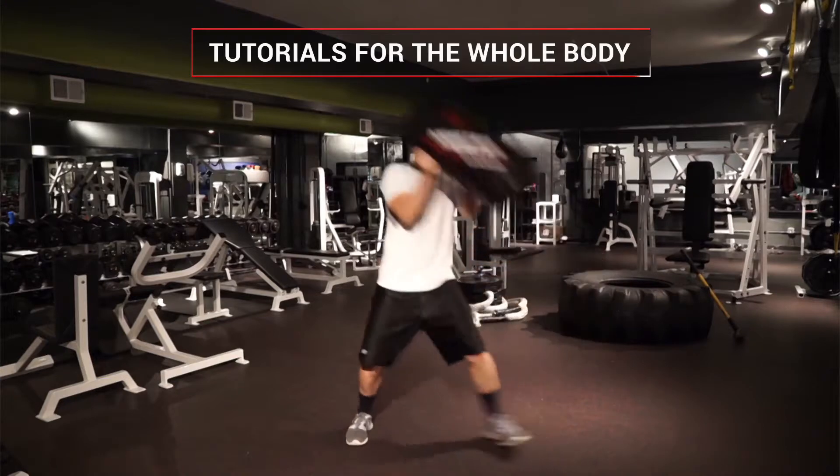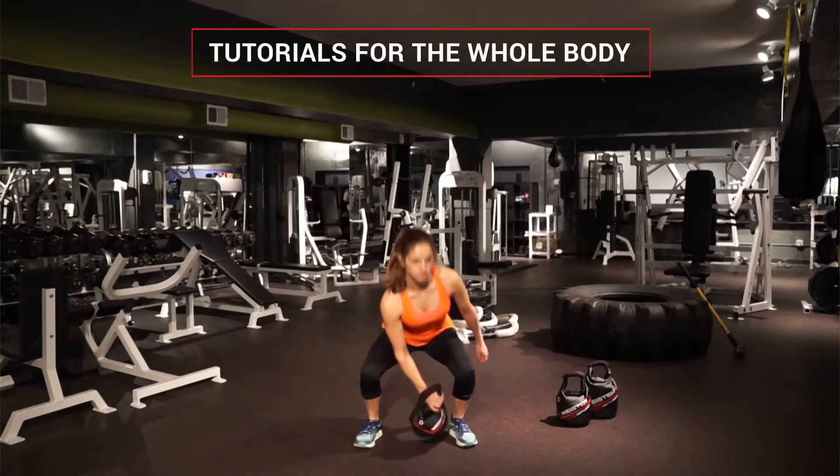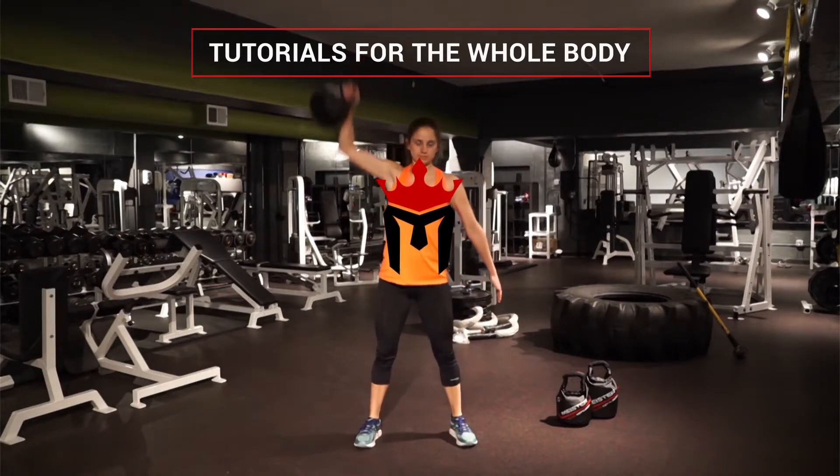Check out our other videos for more muscle group tutorials using only the Meister Elite Sandbag and portable kettlebells. We'll see you next time.